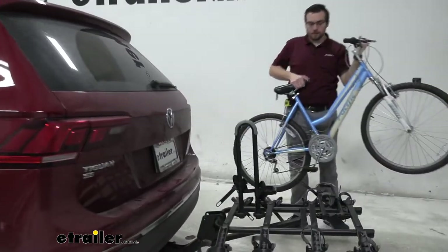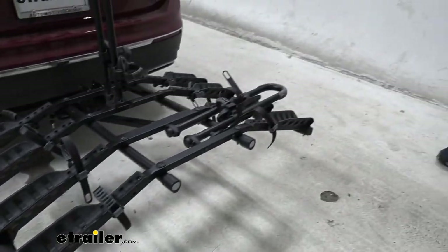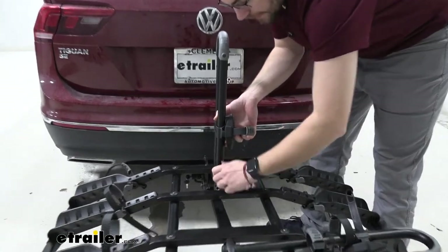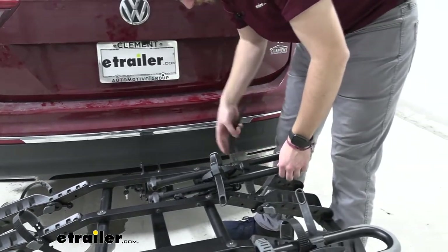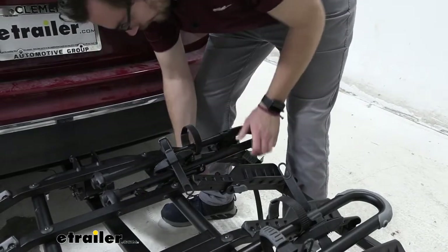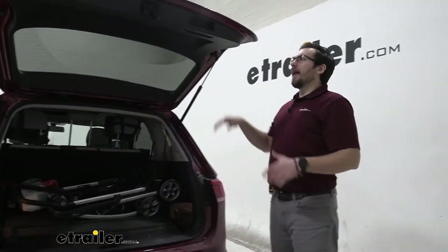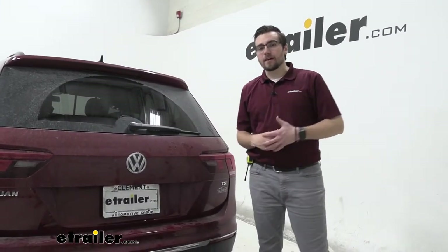It can be a little difficult to get the bike off just because our platform is so wide and long, so a second pair of hands never hurt anybody. To access our hatch now, we need to lower the center mast. We can do that by coming to the inside post, loosening up that speed knob, taking that cam lever, pushing it to the side, and bringing the mast down. I like to take the extra strap, run it through here and back into that post so it's going nowhere. Now I can open the hatch and get bike helmets, coolers, anything else I might need.